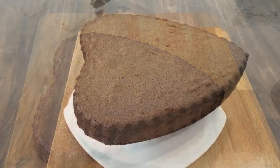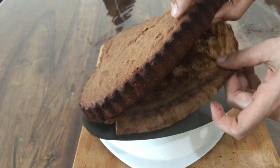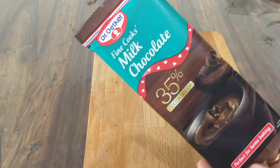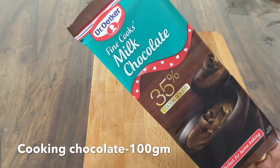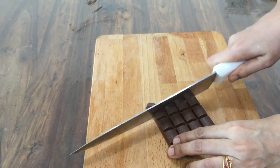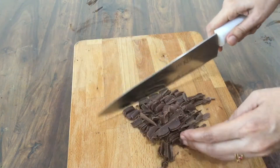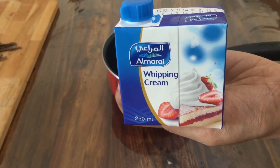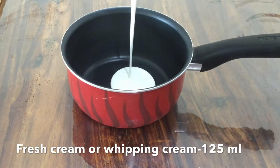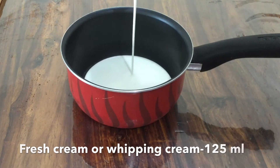I will add butter paper to this cake. I will add a chocolate ganache to this cake. I will add 100g of chocolate along with whipped cream and chocolate.